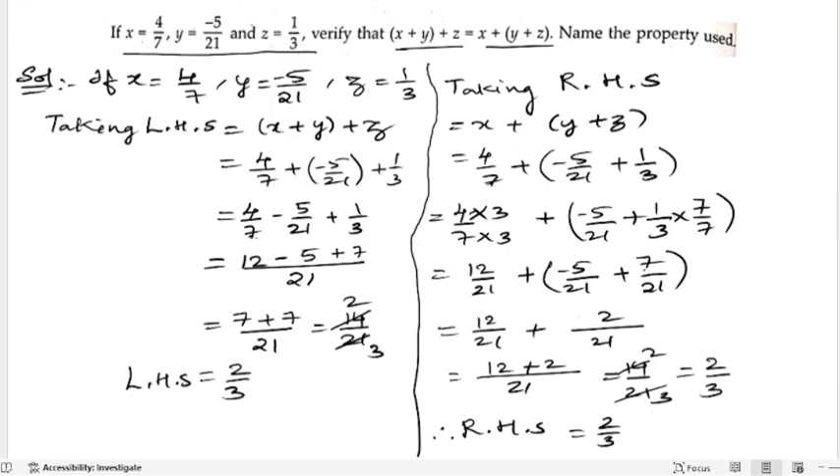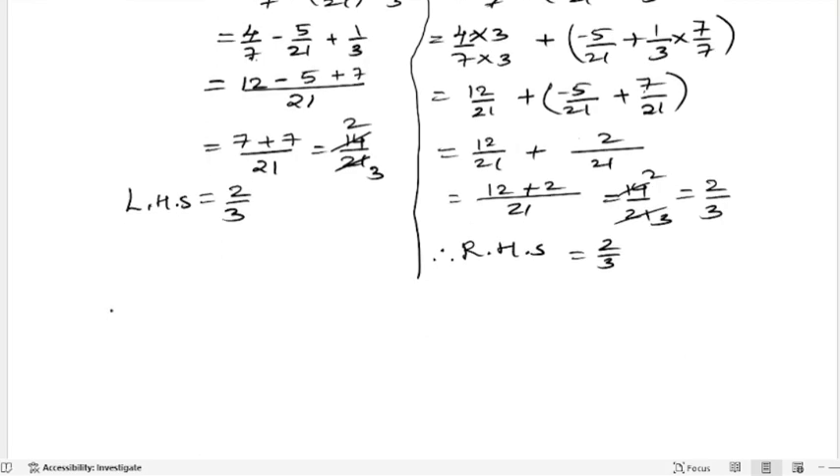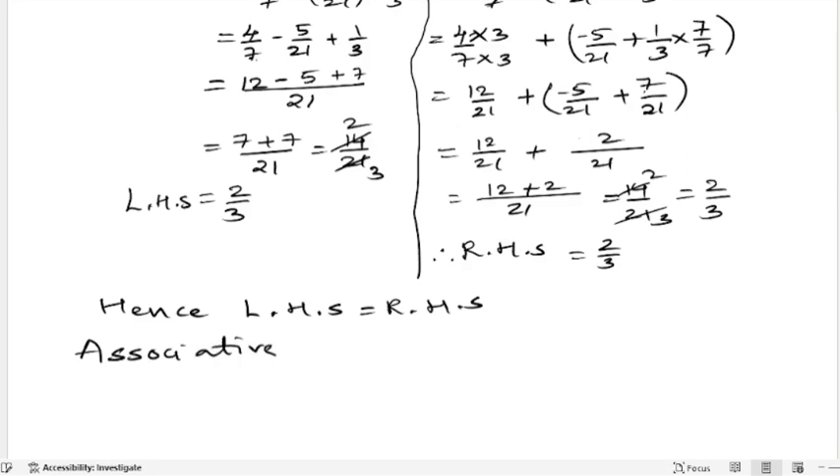Both LHS and RHS are equal. Hence LHS is equals to RHS. The property used here is the Associative Law of Addition on rational numbers.